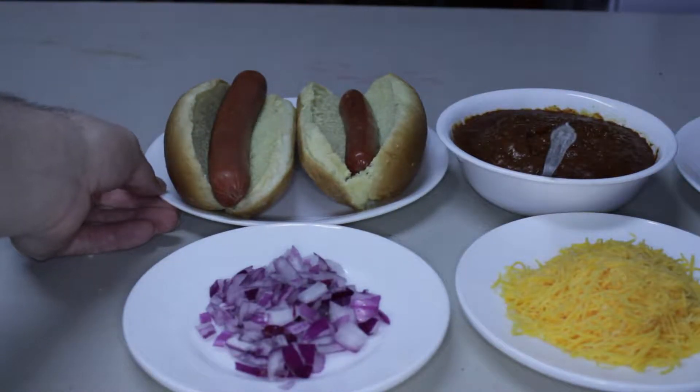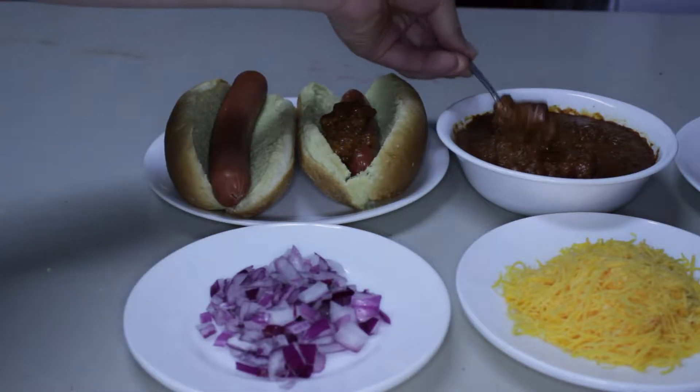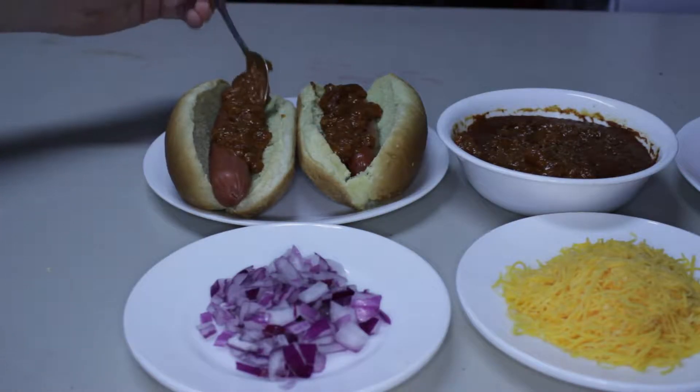And then I'll melt the cheese in the microwave. So here we go — we've done one, and then we get this. And you just want cheese, so let's go.